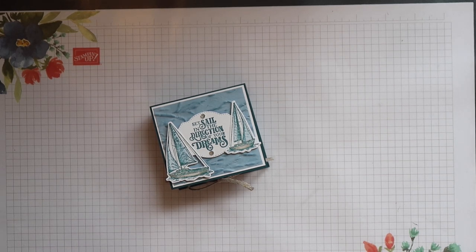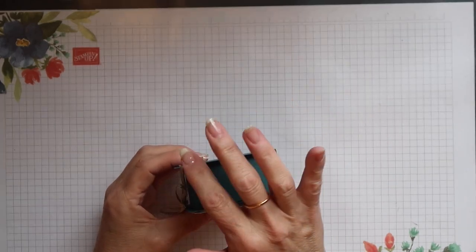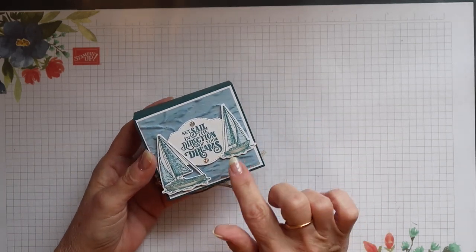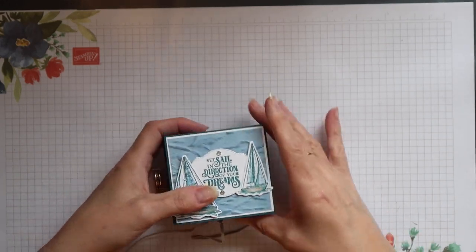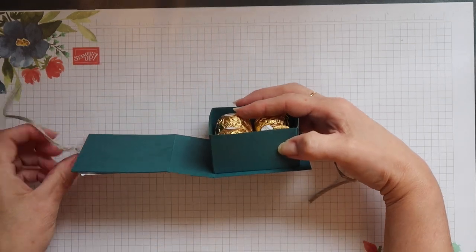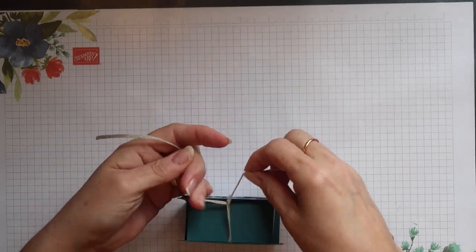Hi, Terri here from Stamping Magic, welcome back to my channel. Today's project is a little wrap lid box. It measures three and a quarter inches wide, one and three eighths of an inch tall, and three inches deep. I've used the Sailing Home stamp set to decorate it and I've sized it so it will fit four Ferrero Rocher chocolates inside. You can see here how the lid wraps around to the top of the box and it's just held closed by a simple bow.